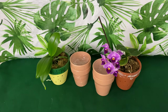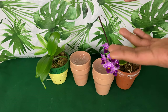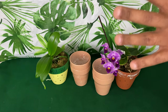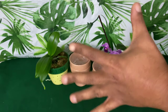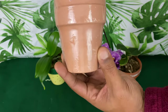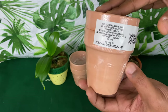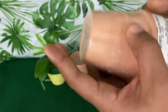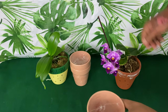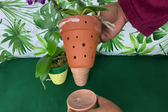I was able to practically buy seven pots for my phalaenopsis orchids at Dollar Tree for only five dollars. These two beautiful three-and-a-half inch pots came double packed and were only a dollar. These are great for your miniature phalaenopsis orchids.